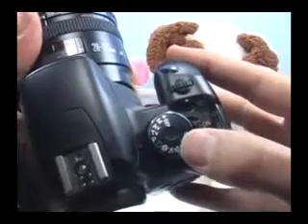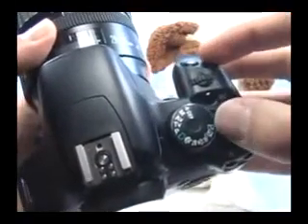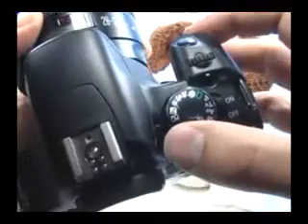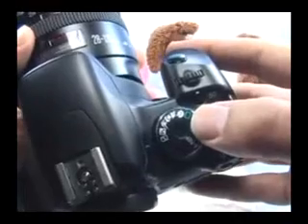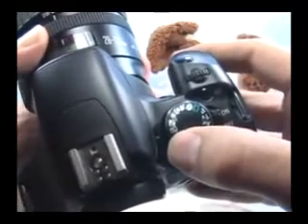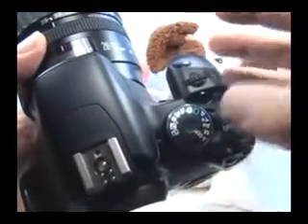In all the other modes, the flash is completely automated. To fully automate the camera without using the flash, you need to choose the no flash mode. Here, everything will be fully automatic just as it were in the auto mode, but the flash will not be used even if there isn't enough light. This is great for museums where the flash is not allowed to be used.